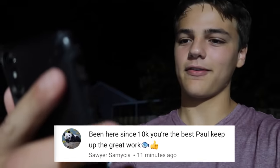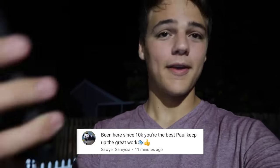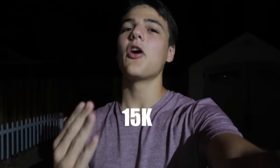Before I get into the positive comment shoutout, I wanted to let everyone know to join the family — hit the subscribe button. I say it every video for a reason. We passed 500k yesterday and we're already almost at 530k. I couldn't thank all of you for the support enough. It is absolutely amazing to do something that you love and have other people love it as well. Today's positive comment shoutout goes to Sawyer: 'Been here since 10k, you're the best, Paul, keep up the great work.' And I also threw in an extra one — Charlie says, 'I wish you could post 10 times a day.' Charlie, you just won. If you want to win a positive comment shoutout, drop a positive comment down below and you could be in one of these upcoming videos. Hit the like button — let's get 15,000 likes on this video. Thank you all for watching.